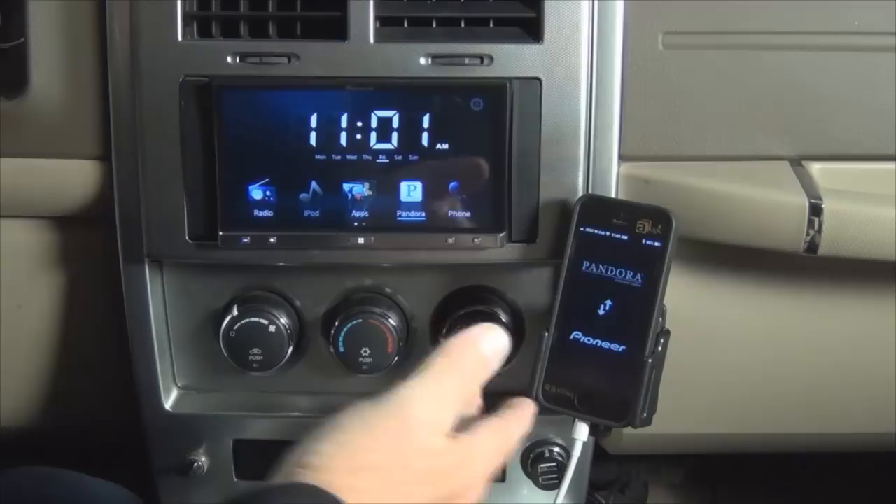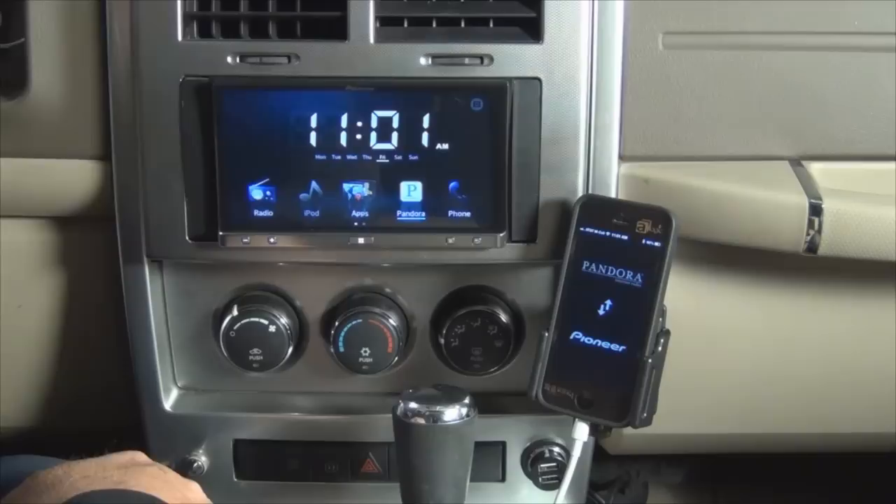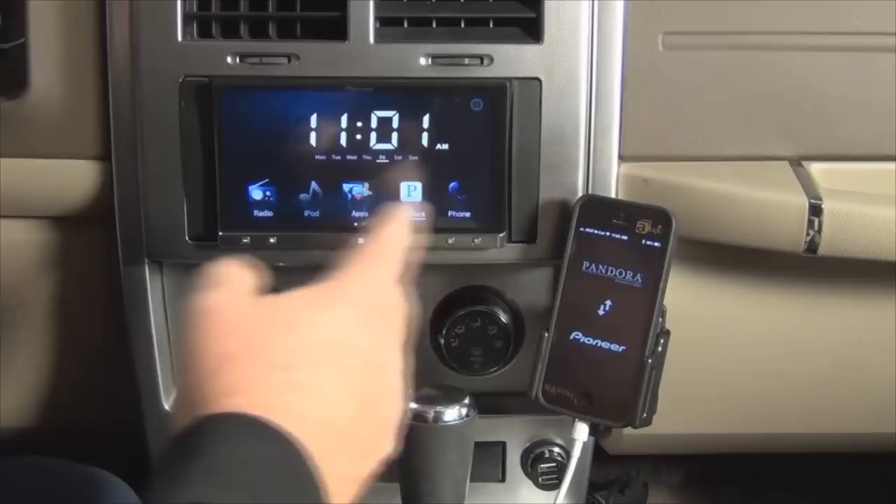The bottom line is that they fixed the apps and everything for the iPhone 5, and everything seems to be back working again. So I'm very happy with this. If you have your iPhone 5 and an AppRadio 2, I highly recommend this combination — it works very well. Thank you for watching. If you have any questions, please leave comments in the comment field.